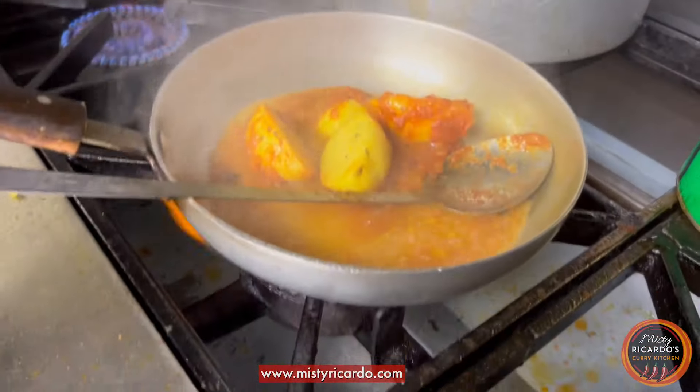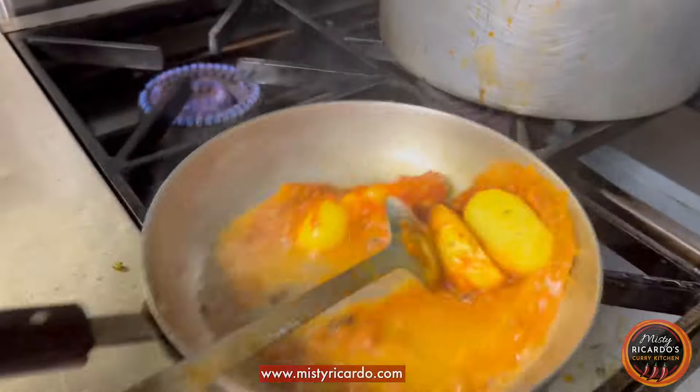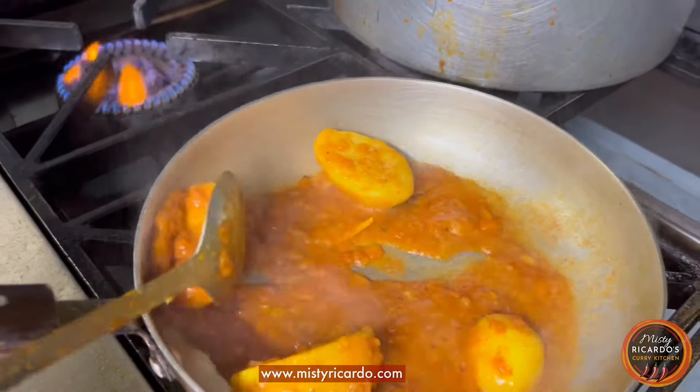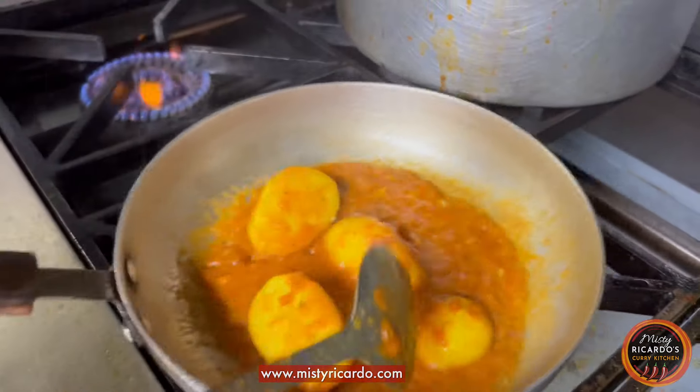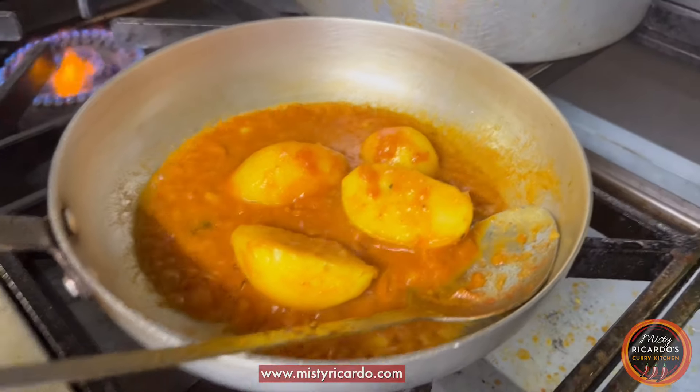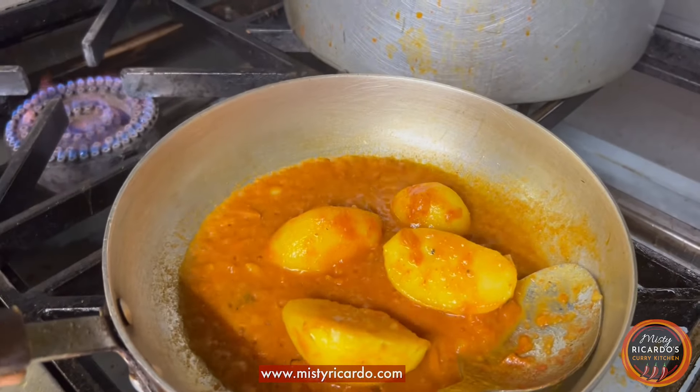A splash more veg gravy. The little bit he added before has all but thickened up, so he's just added a little bit more to get a bit more sauce, but it's still going to end up quite thick and dry.